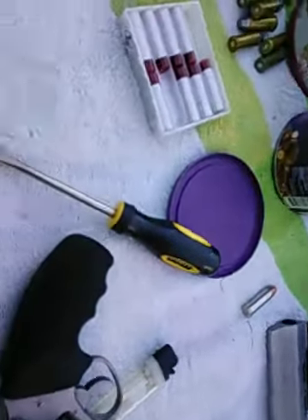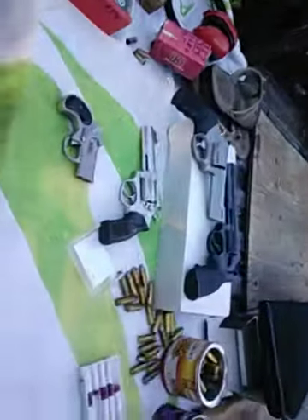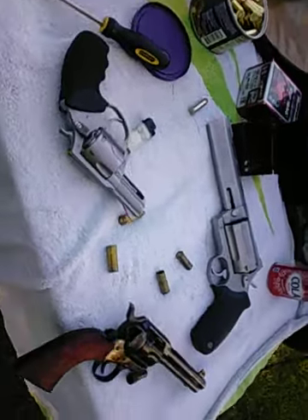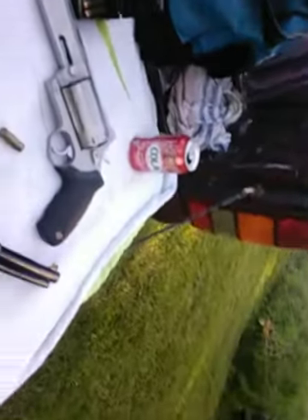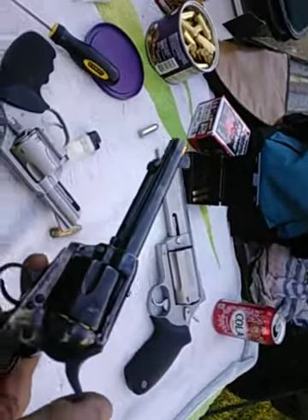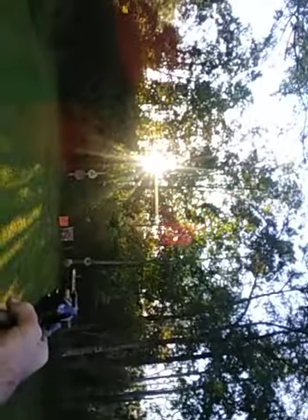Damn, I hate this phone. Hey everybody, Coach Steel Bill coming to you from out at the farm. Sun's going down. I've got a couple of 357s and a 38, a couple of 45s, and my 454 Casull. I just attempted to do a video and it didn't work. Anyway, I'll quit hollering about the phone issue — let's just shoot guns. I'm aggravated at this piece of junk camera.